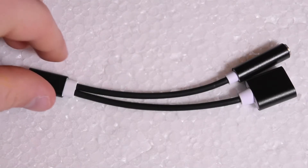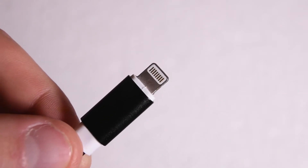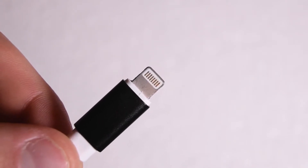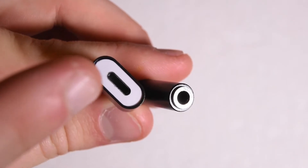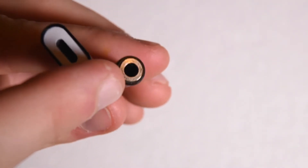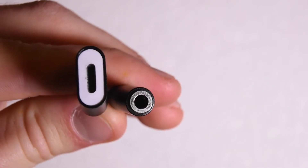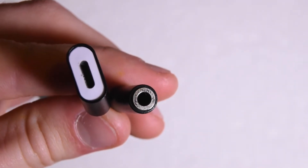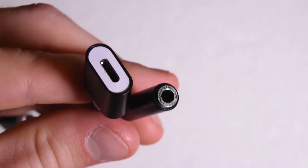Taking a look at it, as you can see here on one side you have a standard lightning connector which you plug into the bottom of your phone, and then flipping it around you have two connectors on this side — a lightning input and a 3.5 millimeter headphone jack input. That's how you're able to listen to music with your wired headphones and charge your iPhone 7 at the same time.